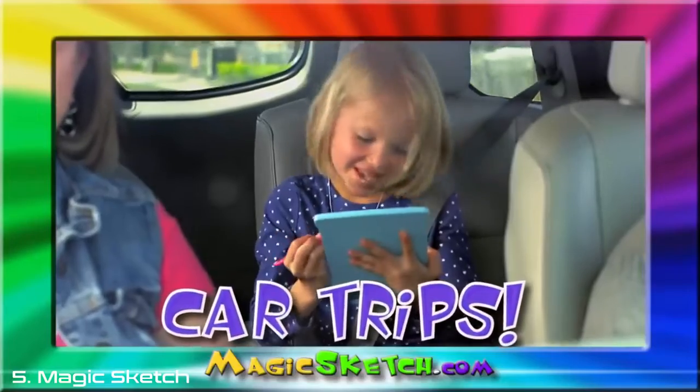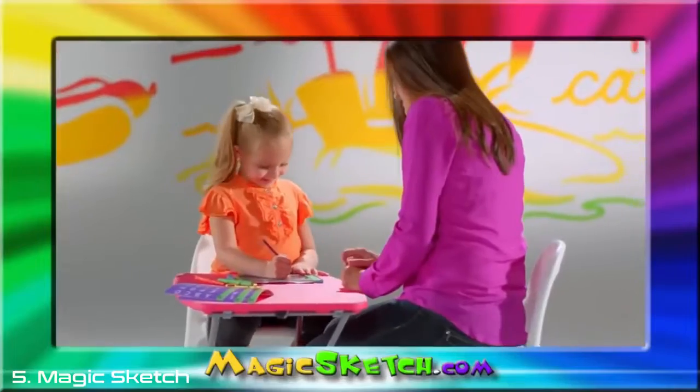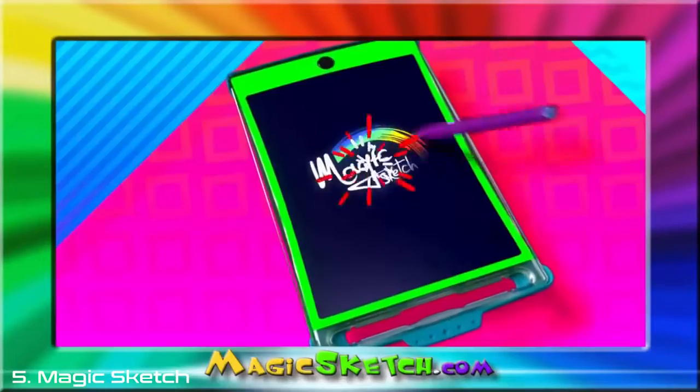It's perfect for long car trips. You can use the included stencils, or you can make your very own. Your younger kids can even practice writing their own name. Magic Sketch.